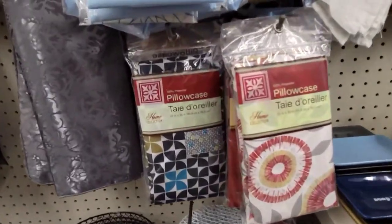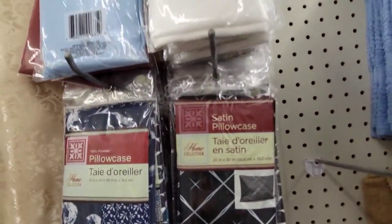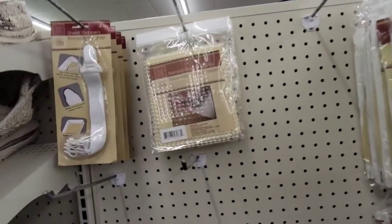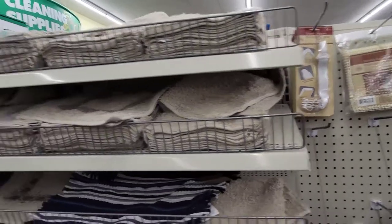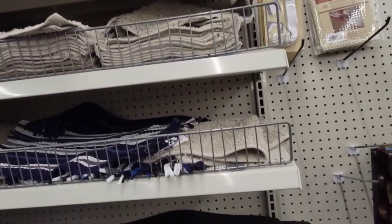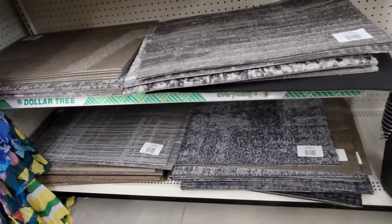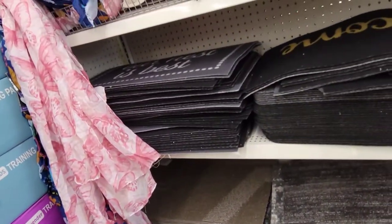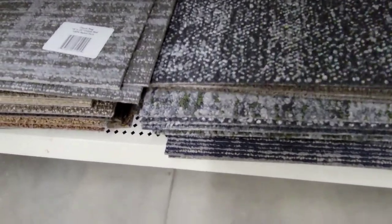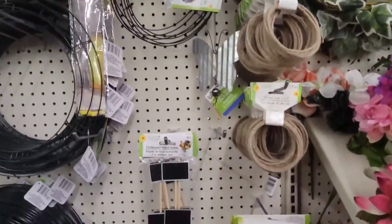We've got some satin pillowcases — they feel like silk. I bought the black and white one just to check it out. It's fine, I don't use it for the pillow I sleep on. Then they've got sheet hooks, and all of these different little rugs right here. I've got a future project coming up — I will definitely be utilizing these Dollar Tree rugs to make one big rug somehow.